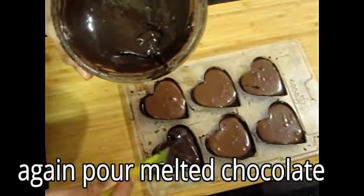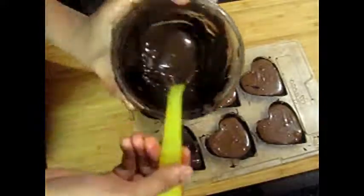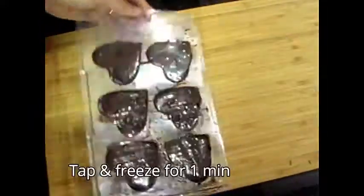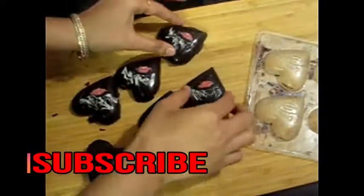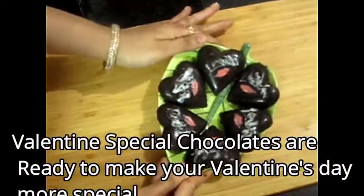Then we will add chocolate on top. You can add it with dry toppings, then keep it in the fridge. Look at this — it's ready. Look at how beautiful it looks. You can see the shape on top, and the lips detail also looks awesome.